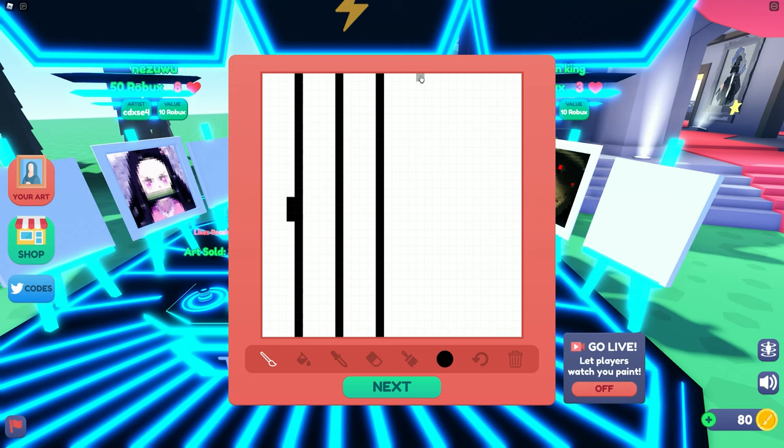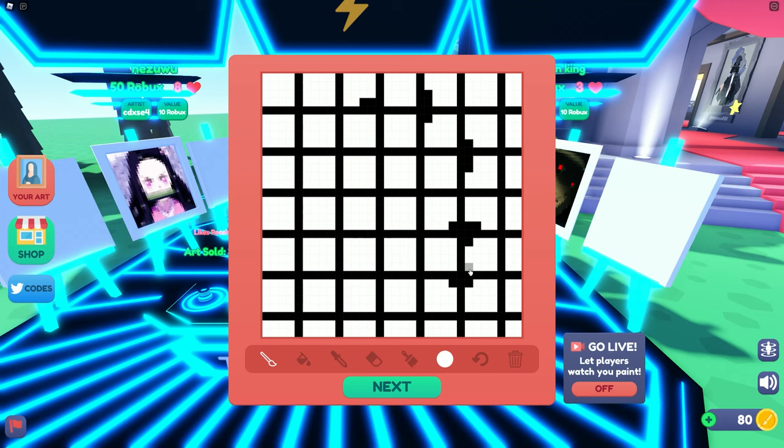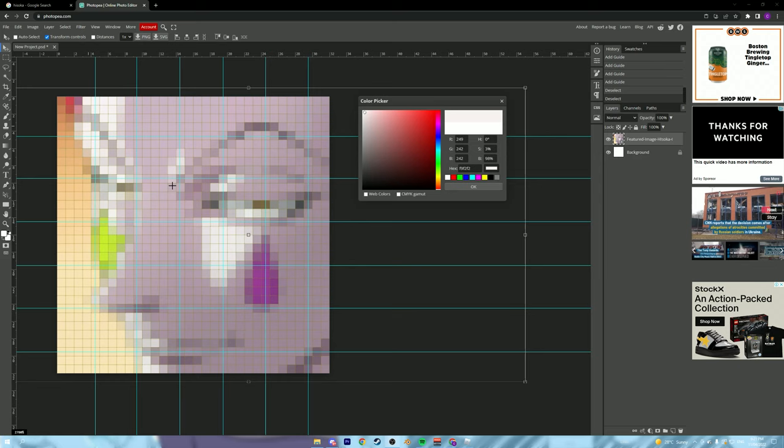If you goof up a little bit and get a small bump on the side, don't stress — we can just fill that in with white later. If you're a perfect wizard and you do it first try, well done, but most people won't. Now go from the side and do it left to right as well, filling that grid in exactly like we did in Photopea. Then grab white and fill in any little black marks we messed up on. Now it's perfect.